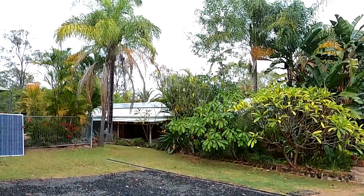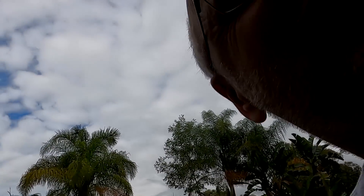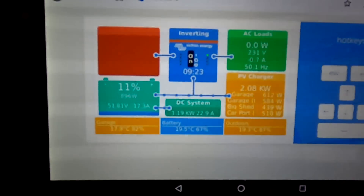We had some rain this morning and it's nice and cloudy. We've got almost 2.1 kilowatts — beautiful cloudy winter weather, that's what we want. Enough with the sunshine, enough with the talk. Let's go back to the video from yesterday.